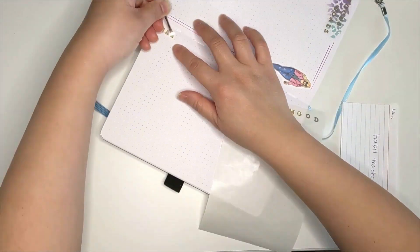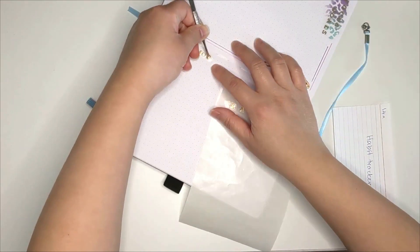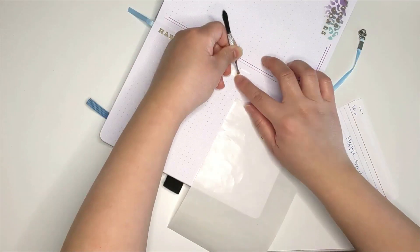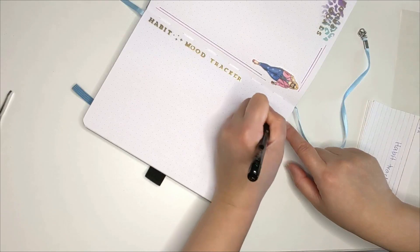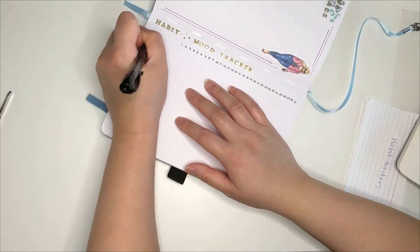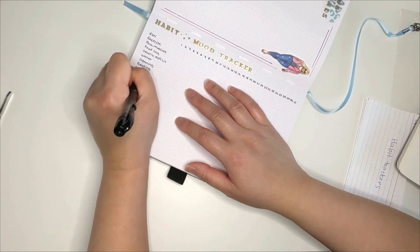The next page is my habit and mood tracker page. I currently do keep a similar spread in my Happy Planner and I really like it, so I'm having this tracker in my bullet journal for 2023. The only thing different is that I'm combining my mood tracker into the page. It will be listed at the bottom because it uses colors to mark my moods, whereas the habits will be marked using an X.